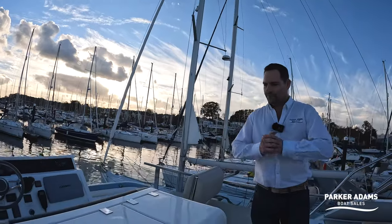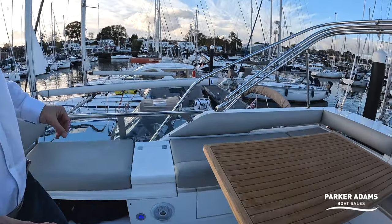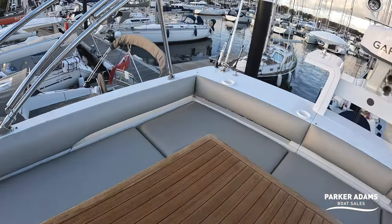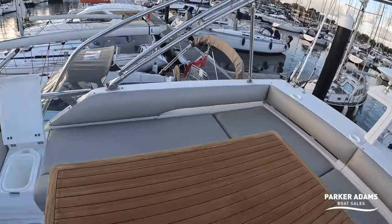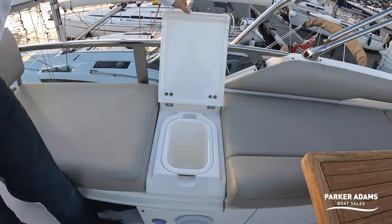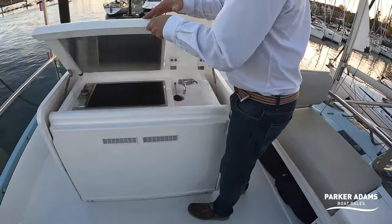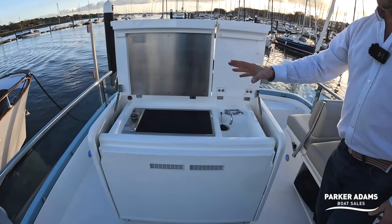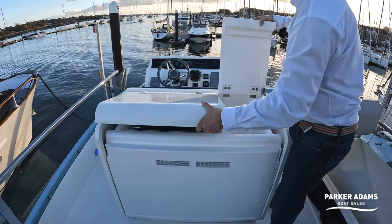Up on the flybridge, Sea Tag have replaced all of the upholstery in a champagne beige colour. There's a thoughtful little bin for bottle tops, and underneath is the feature everyone looks for on a flybridge: the wet bar with grill, hot and cold running water — a beautiful place to spend a Saturday evening grilling up your barbecue.